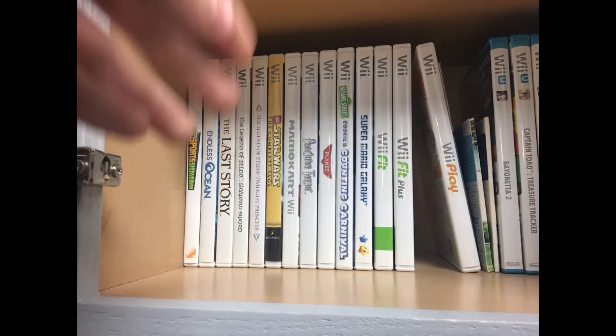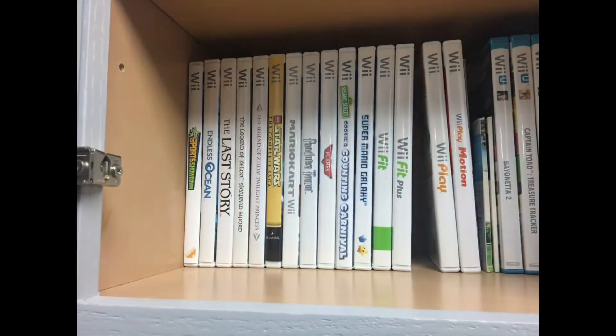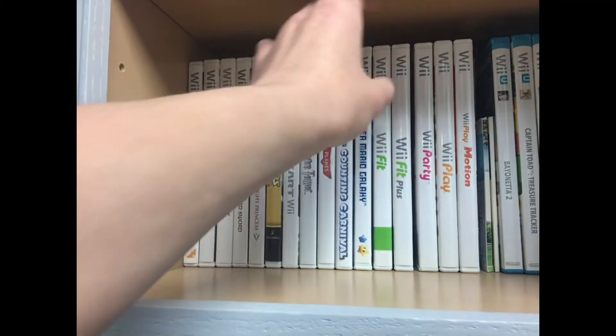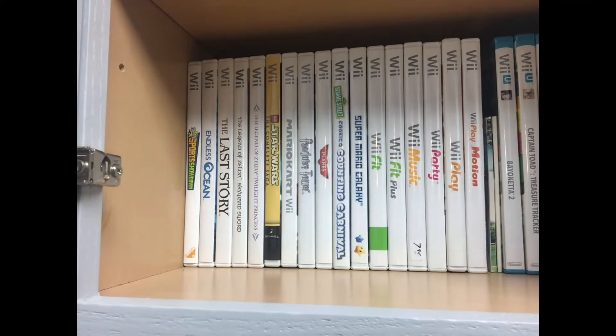Alright, let's see here — we have Wii Play Motion going in there, Wii Party going right in there, and Wii Music going right in there. Nice and snug. Look how beautiful that is.